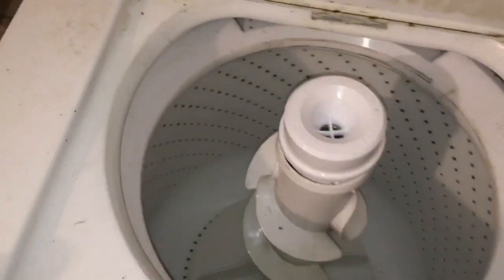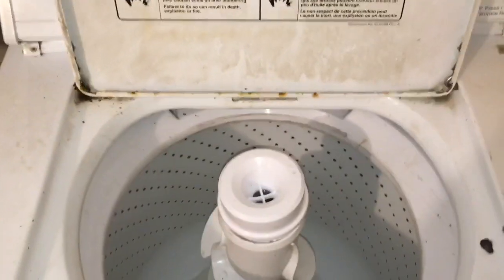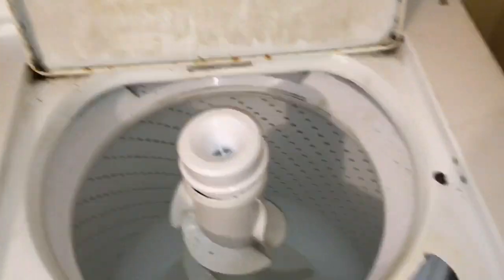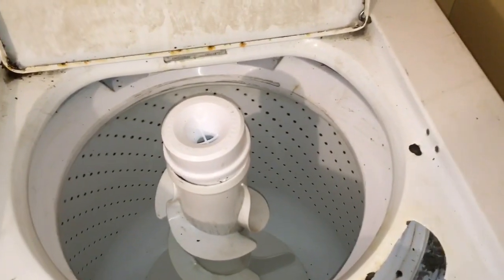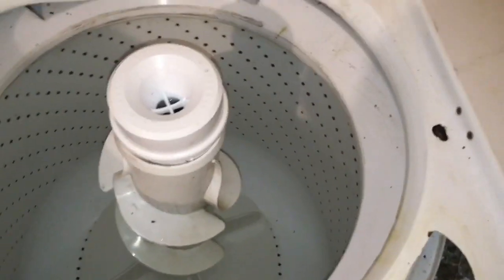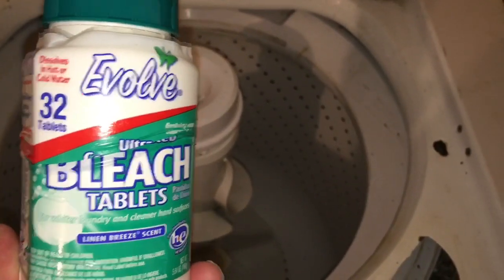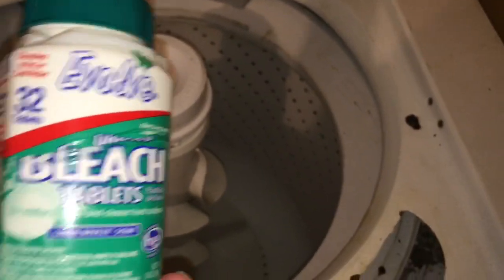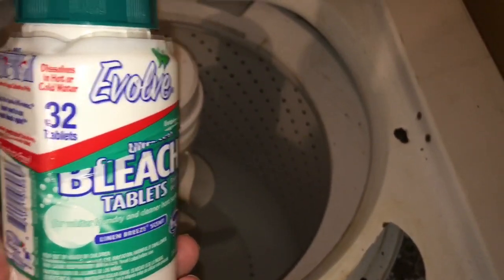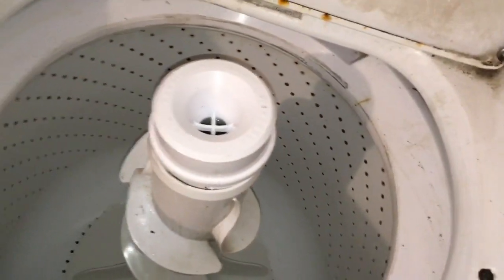I got this used and it's gross. So before I actually use it, because my other one finally just was done — I just couldn't use it anymore — I was like, how do I clean this? And I mean really clean it. So the first thing I did was fill it up and just wash it on a regular cycle. I love these bleach tablets. I put three of these in. Any bleach will do, or whatever disinfectant cleaner that's safe for washers, obviously. I put three of these in and ran it on a cycle.